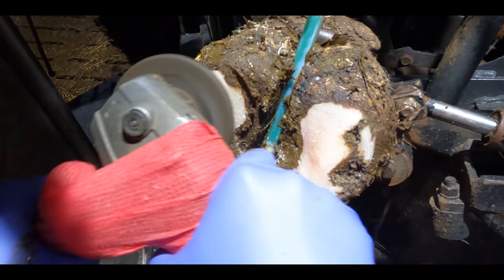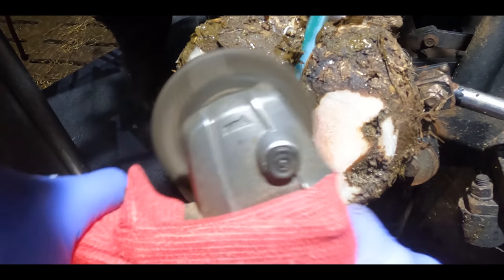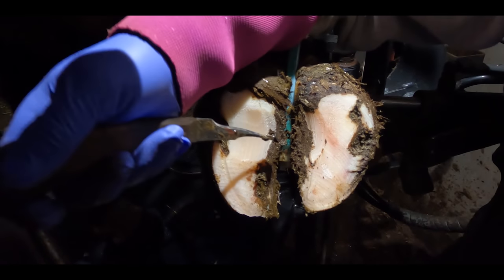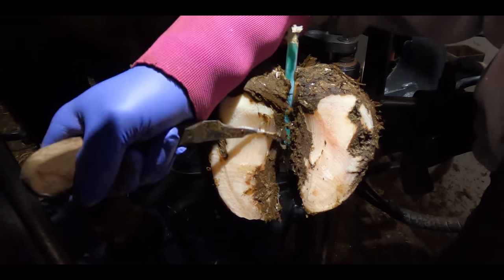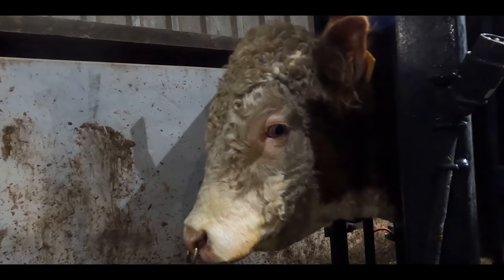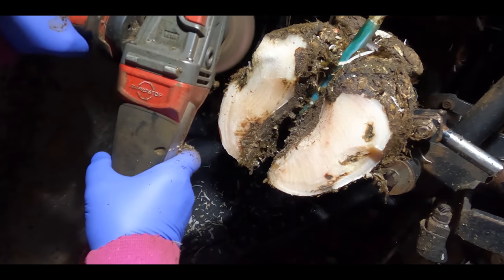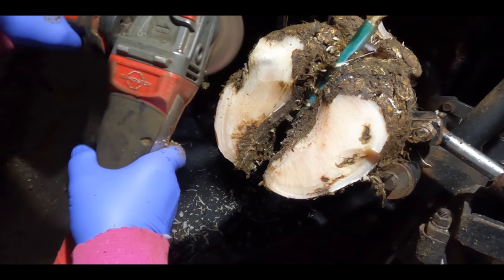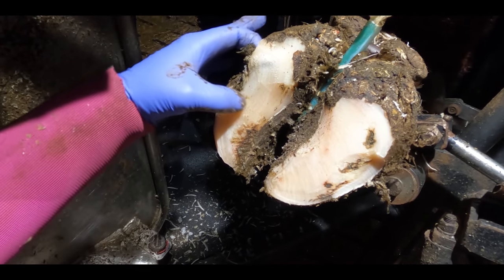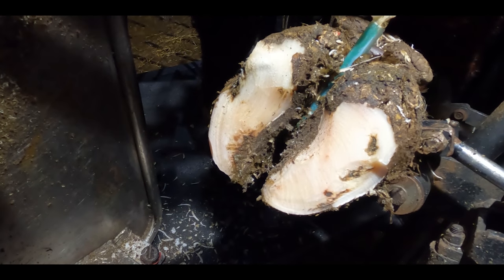You see that crack on the left hand side of the left hand claw? Well, that is the culprit. Clearly I want to fix this bull's feet because they're hurting him, and that's the last thing I want for a big guy like this. But on another level these bulls are here to do a job, and they're not going to be wanting to jump up and down on cows all day with feet like this. We'll get a block straight on him.